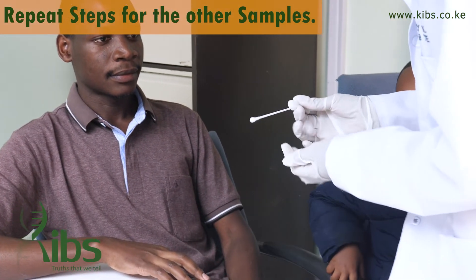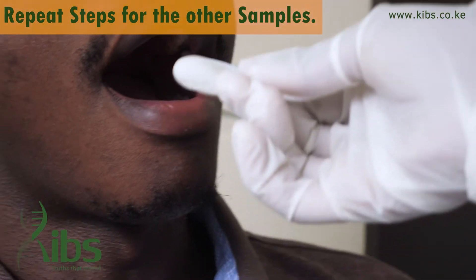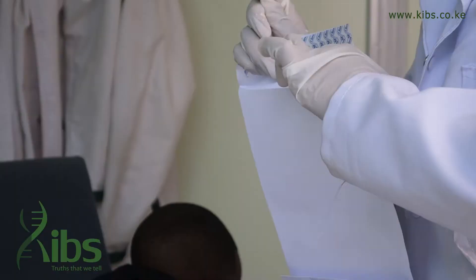Discard the gloves and put on a clean pair of gloves. Repeat the steps above using the other two cotton swabs so as to collect three samples from the same person, placing all three in the same envelope.